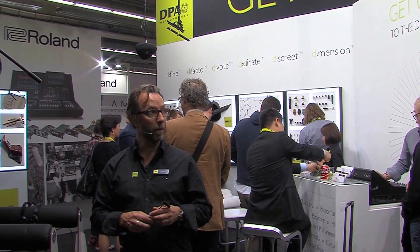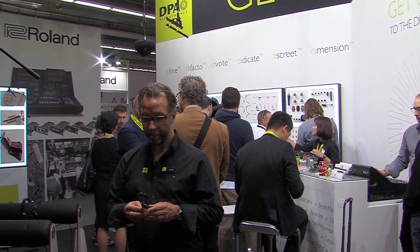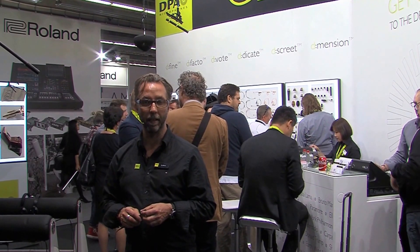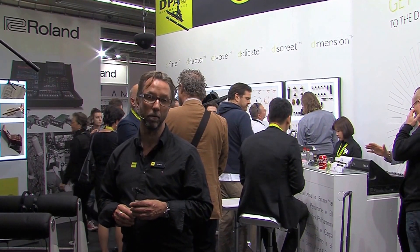I am here at the ProLatin Sound 2016 in Frankfurt and we are introducing a couple of new interesting accessories to our existing microphone program.